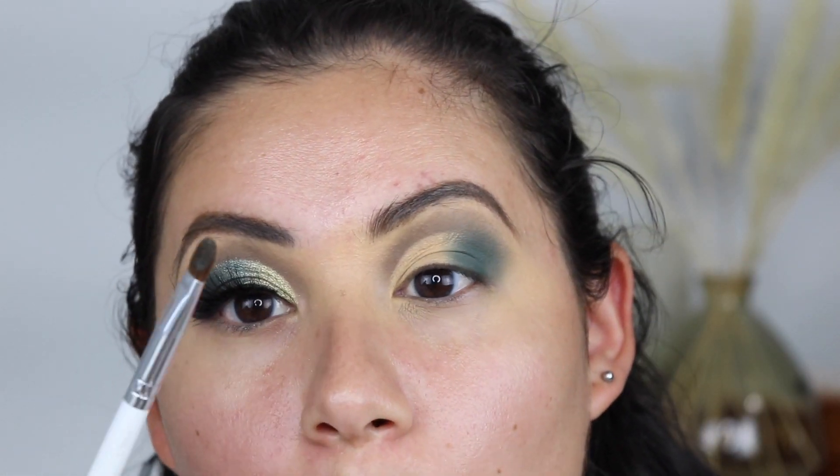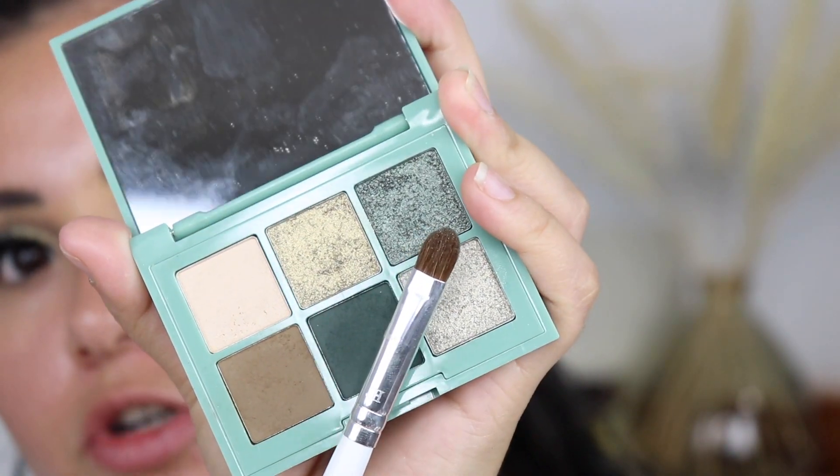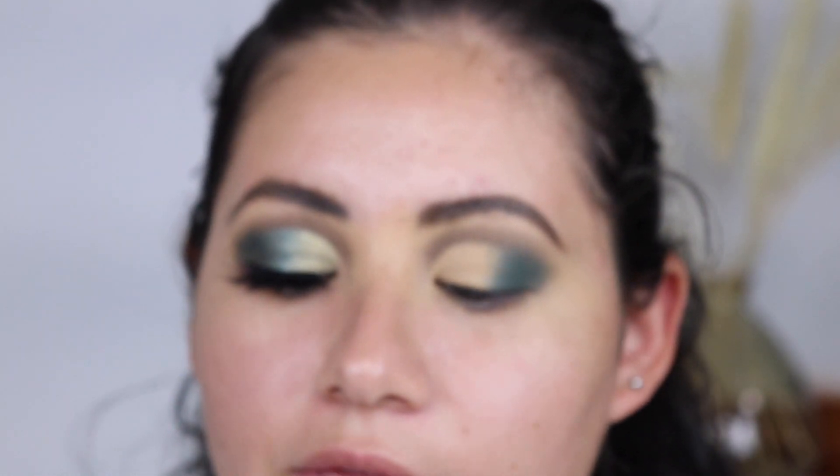I'm going to take this brush — the Morphe x Jaclyn Hill JH41 — and go into this beautiful green shimmer shade on top. I'm going to add that to the center of the lid.